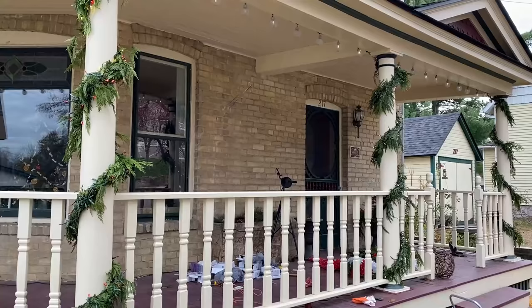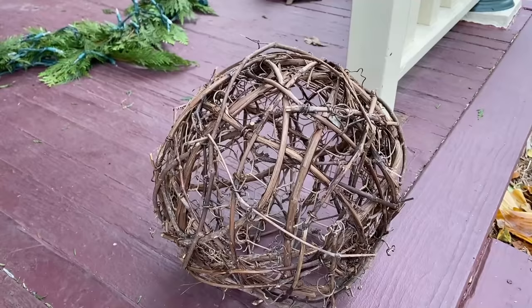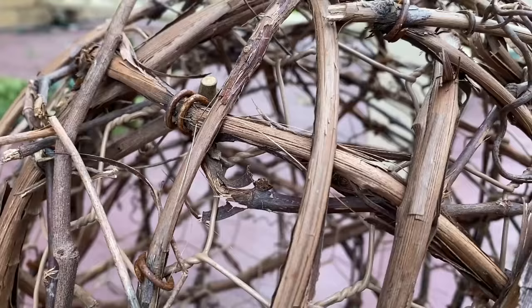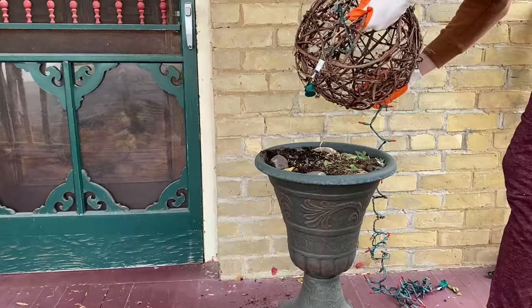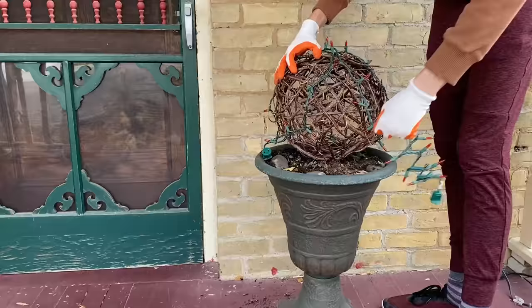Next up we're going to start on the front porch planters. I purchased these grapevine spheres secondhand for $6 each, and thought they were perfect for my planters this year. To start, I'm going to wrap them with red LED string lights. I used about 100-light count lights per sphere.